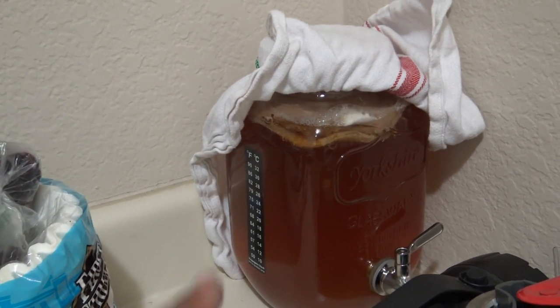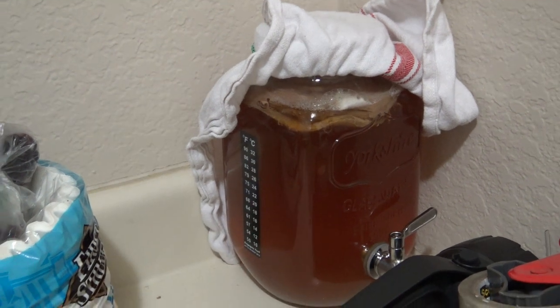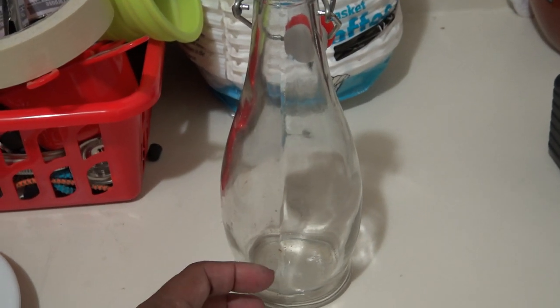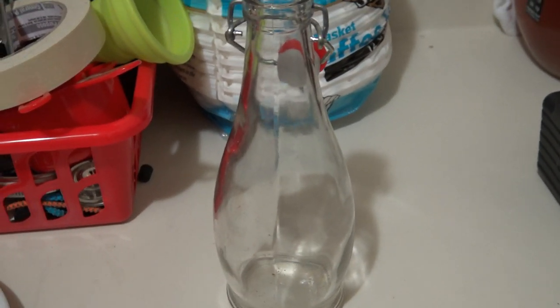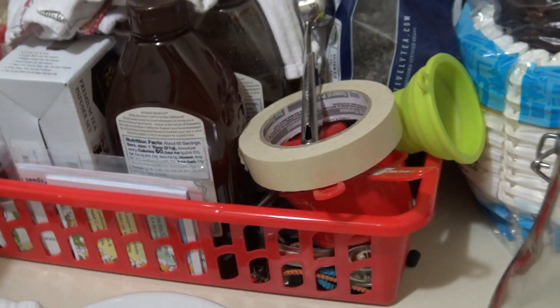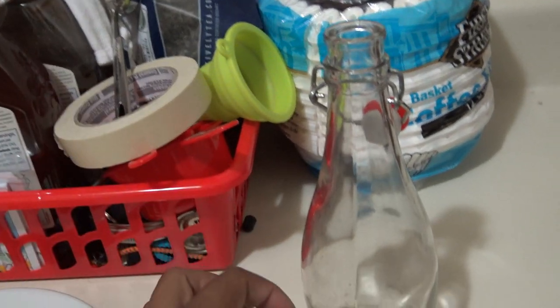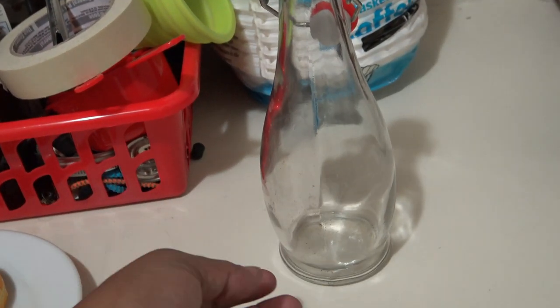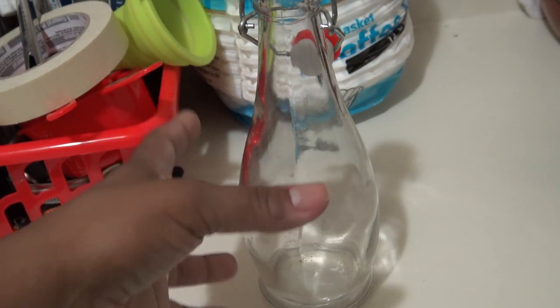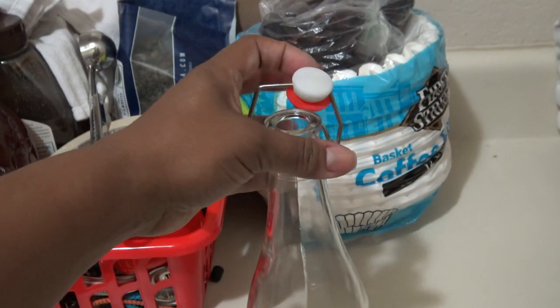Now we've gotten used to it just plain. If I do plain kombucha for the second ferment, I'll get a bottle and put half a date in there — because dates are pretty big. I have raisins here too because I heard raisins are good. I'll put half a date or maybe two or three raisins, then just fill it up and let it sit out for another two or three days, covered tightly of course.